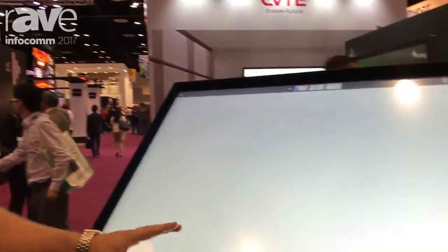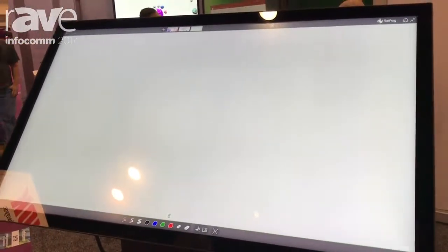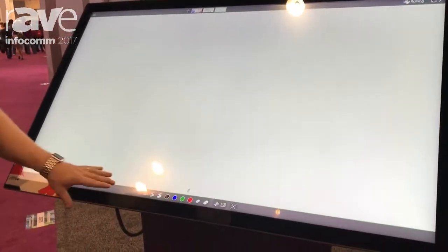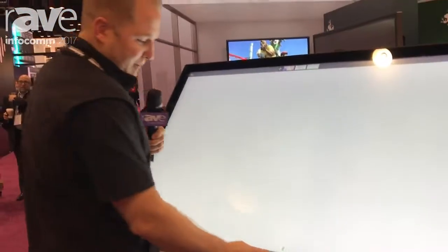Hey everyone, my name is Michael Sarich and I'm with Volante Displays. I'm here at the FlatFrog booth showcasing our brand new 65-inch 4K multi-touch with in-glass touch technology. What you're looking at here is an electric lift and tilt table with the 65-inch using the FlatFrog interactive whiteboard software.